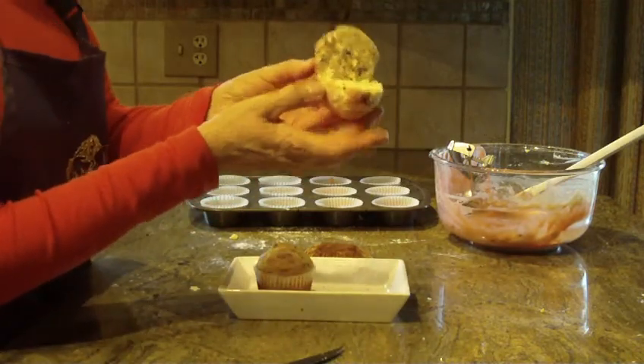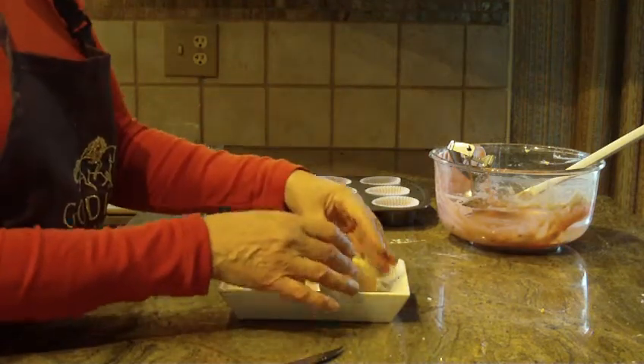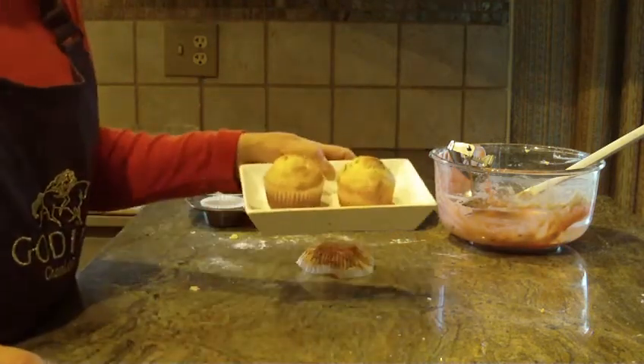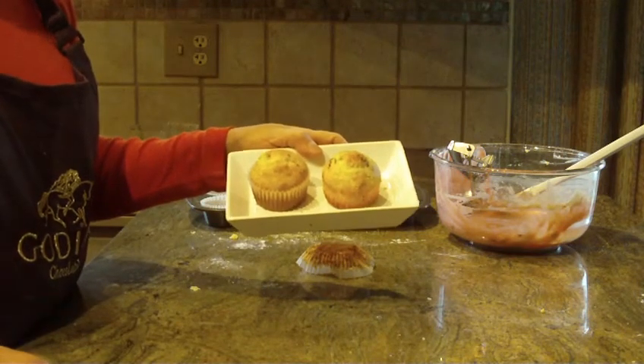There you have it — cherry muffins! What a quick and easy recipe to make. I hope you like this one. If you do, leave a comment — I'd like to hear from you. Thanks for watching and please subscribe.